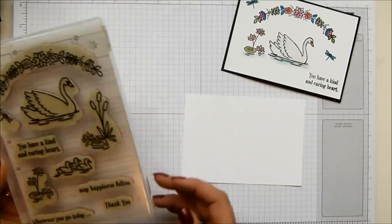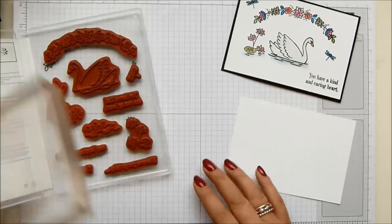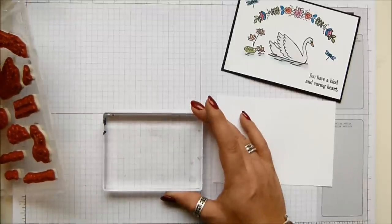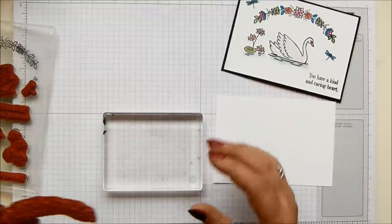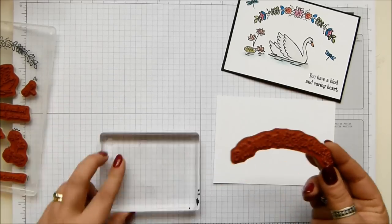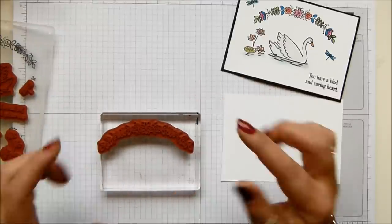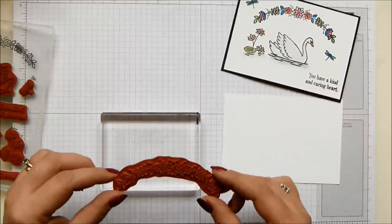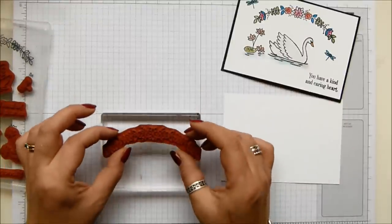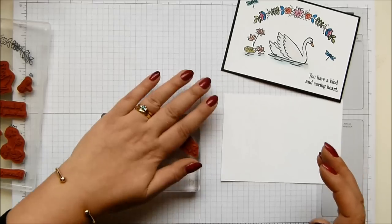So, Swan Lake is a rubber stamp set, so you need to get your Stamp-a-jig out if you are not very confident at placement. I'm relatively good, but I am going to bring it out for my swan. I'm lining my block up using my grid paper to line it up, and I'm getting that beautiful floral panel on there. I've got my Memento ink.